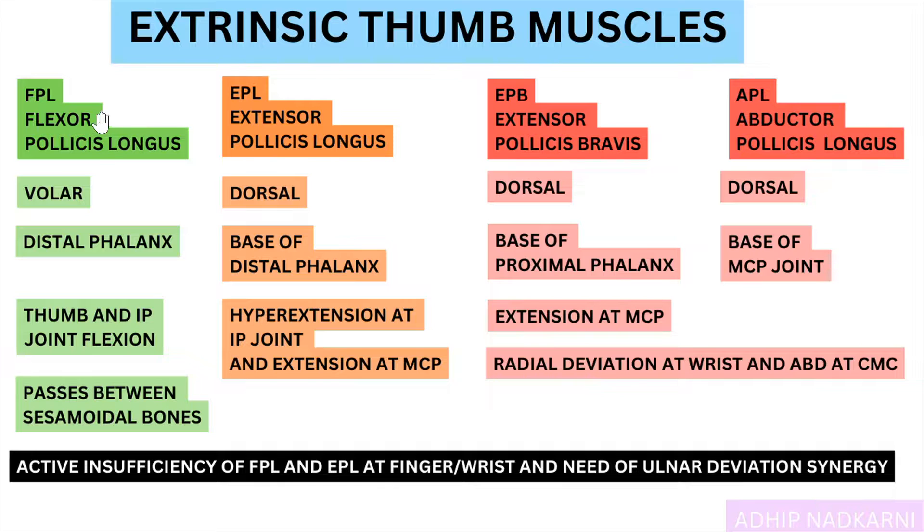Under the extrinsic muscles, we have flexor pollicis longus (FPL) — flexor means it causes flexion, pollicis is another name for your thumb, and longus means it is a long muscle. Then there is extensor pollicis longus, which creates extension. Then there are two more: extensor pollicis brevis — brevis means short, a shorter muscle — and abductor pollicis longus, which causes abduction, the outward movement of the thumb. These are the four extrinsic thumb muscles.